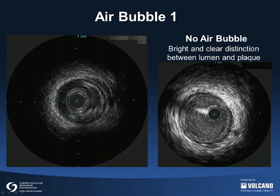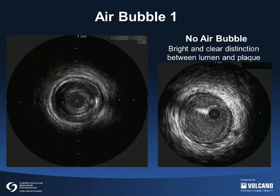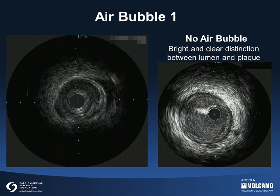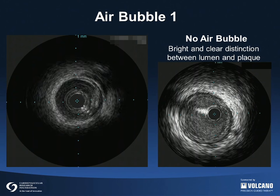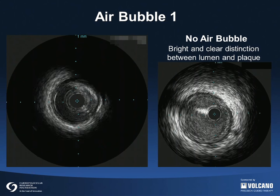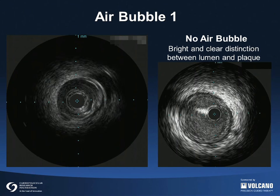To be safe, the IVUS catheter should be removed from the body and re-prepped completely to remove the air bubble. The still frame on the right shows a good quality IVUS image. The image is bright and there is a clear contrast between the lumen and the plaque.